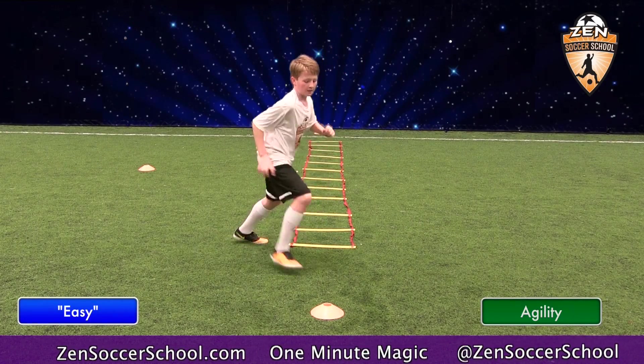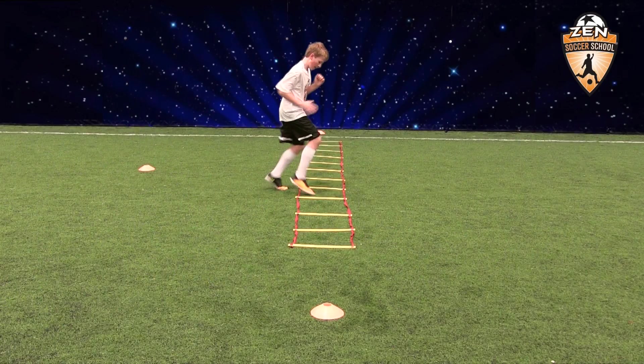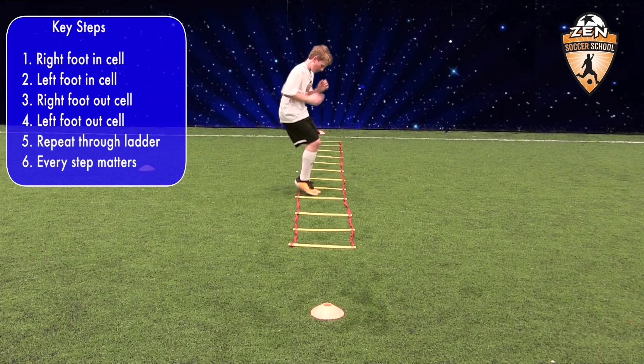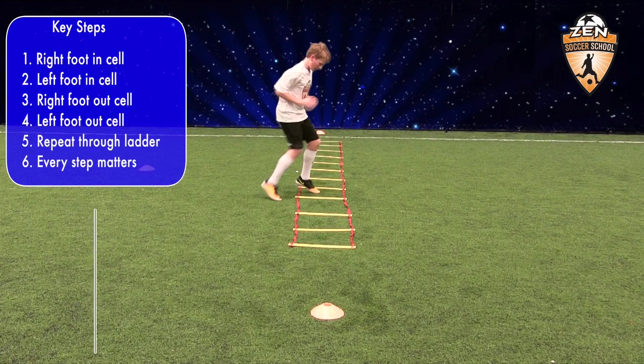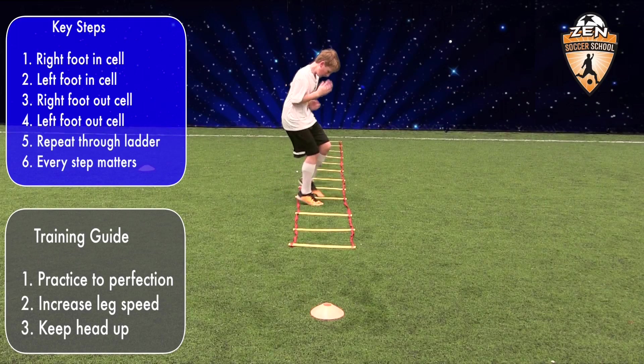Demonstrating this technique is Zen student Easy. Now let's see how it's done. Place your right foot in the cell of the ladder and follow by your left. Pull your right foot out and then your left foot out. Then again, right foot in and left foot in, and continue through the ladder.